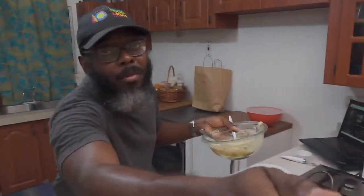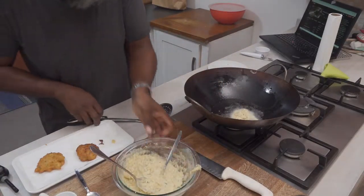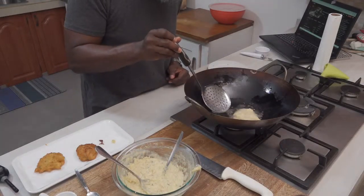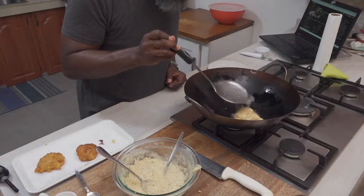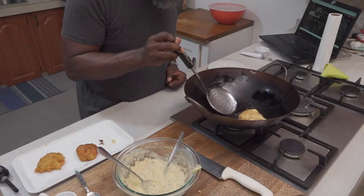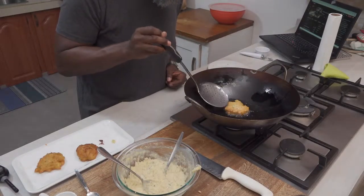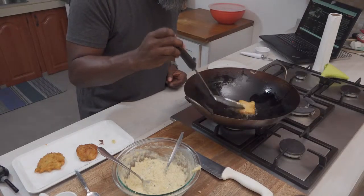I'm going to fry off the rest of these. Always remember the basting technique: as you bottom fry, you want the top to cook as well because acra is a fritter — it cooks evenly. While the bottom is cooking, the top is cooking. About 30 to 40 seconds in you can go ahead and flip, and then continue to baste the other side.